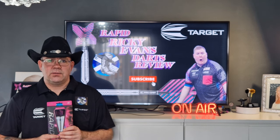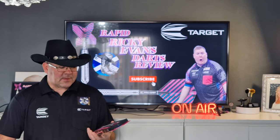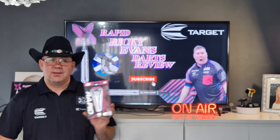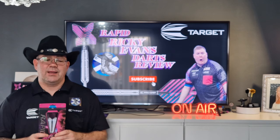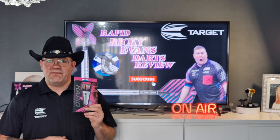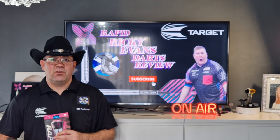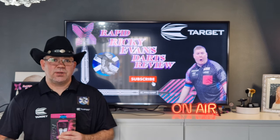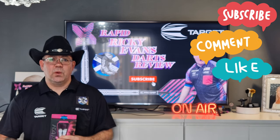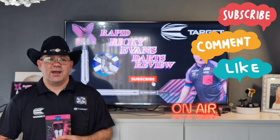On the 201 challenge I completed it in 18 darts, which is pretty poor given how I've been playing recently. But as I said, I bought these because you won't find them in many shops — Target don't make them anymore and Ricky Evans is no longer with Target. So if you see a set of these and you're a bit of a collector, snap them up because they're very rare. Not many people have bought them. Thanks very much for watching the review. Please hit that subscribe button, give a little thumbs up, keep the notification bell on so you'll know when my next review is, and most importantly, keep enjoying your darts — I'll catch you on the next review.